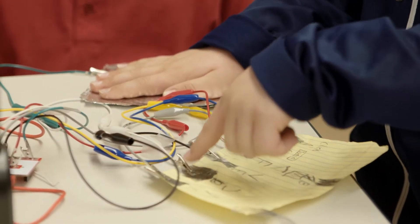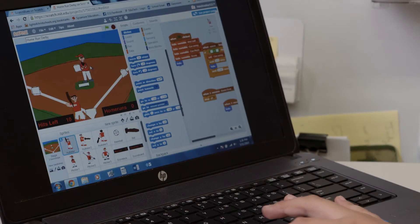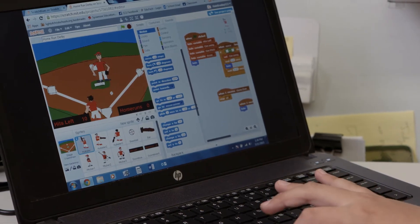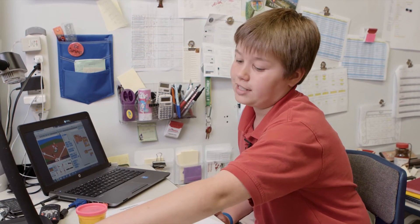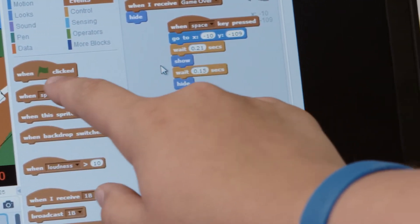I made a home run derby and I made it on a website called Scratch — it's kind of like a beginner coding website, the basics. So you press play, there's a pitcher, and you press space to swing. What I did is I hooked up a baseball bat. You hook it up, and whenever you press it, it swings. You need to be touching the earth, which is the green. So they touch the glove, then touch the baseball bat to swing, and then you can hit home runs, triples, doubles, and all that.